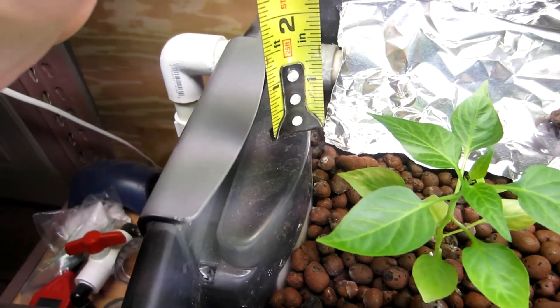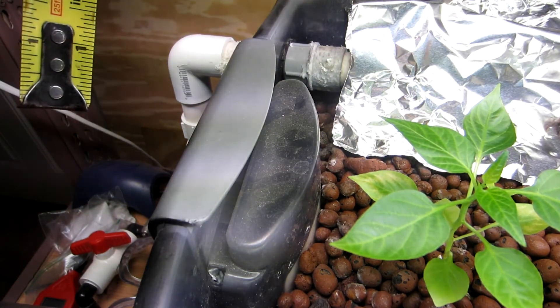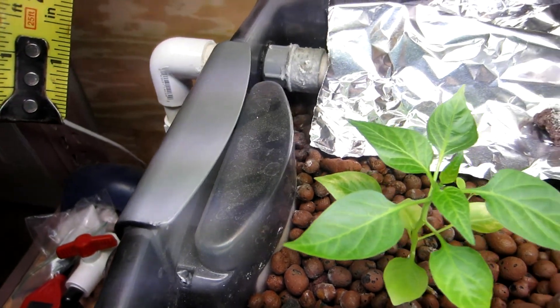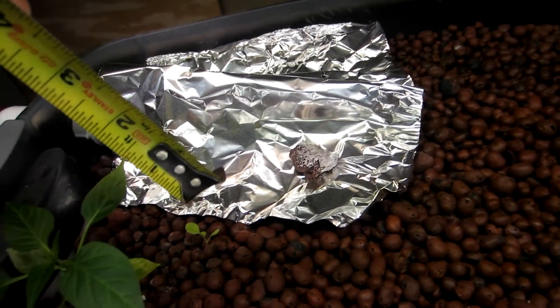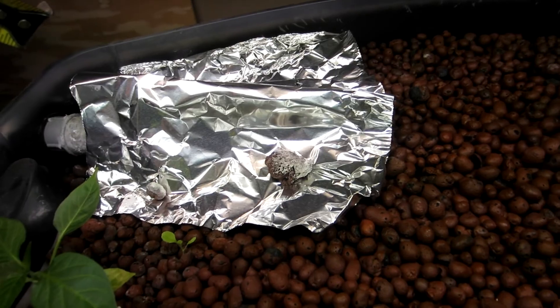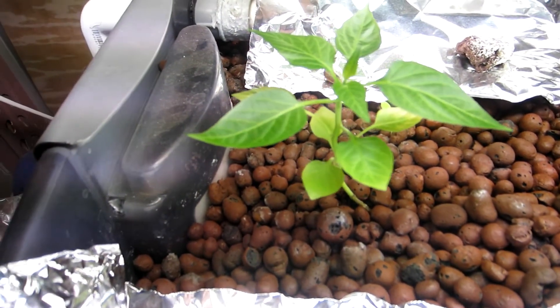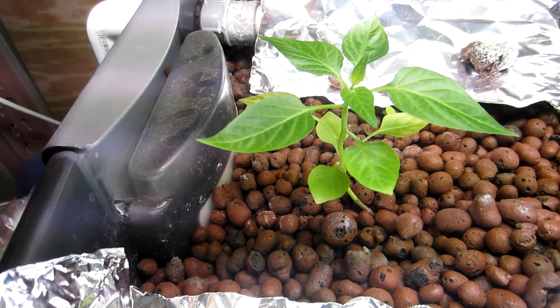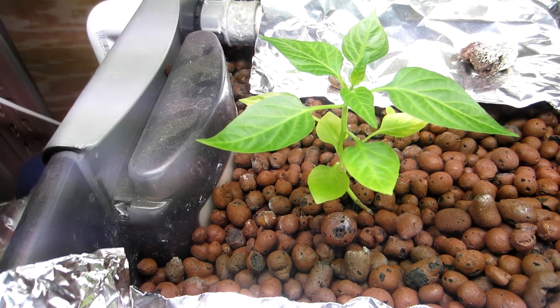This leaf back here has some burn marks on the side. I don't know what that's from, but this one back here has it too. And the bottom leaf flipped all the way up, but it's still pretty green. There's new leaves coming out the top.